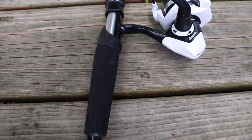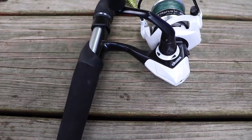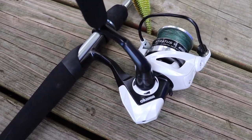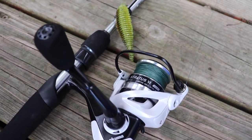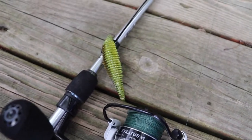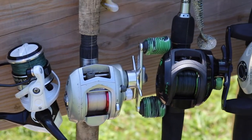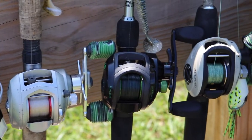Next up is a rod and reel that actually made me start to enjoy finesse fishing again. It's a rod and reel I put together as a challenge video where I bought the rod, the reel, the line, the baits, the hooks — everything to go out and catch fish for under $150. I'll put the link to that video in the info card. I caught a bunch of fish and had a good time filming it.